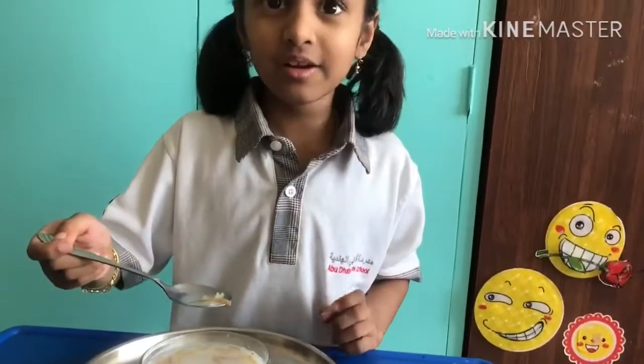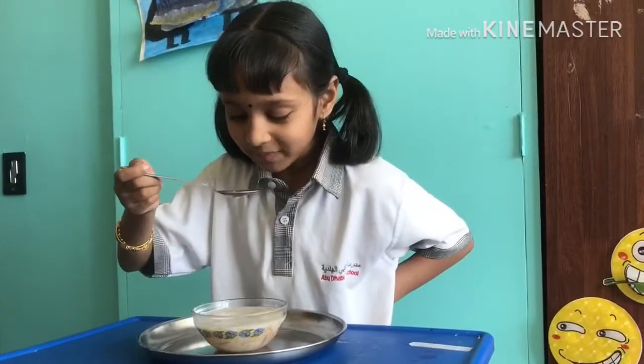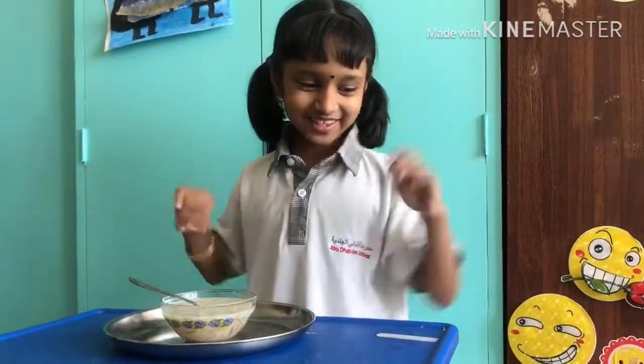Vermicelli is ready to eat. Enjoy! Bye! Now, let's try it. Eat it. It is very yummy. Come on! Mommy! Thank you.